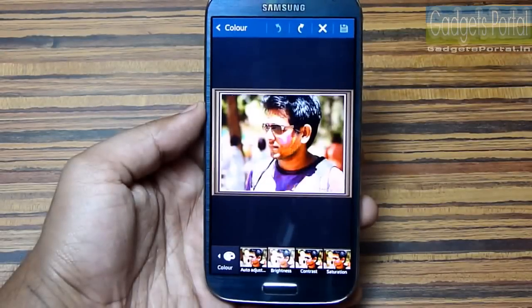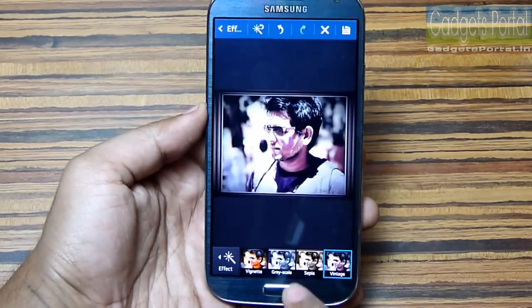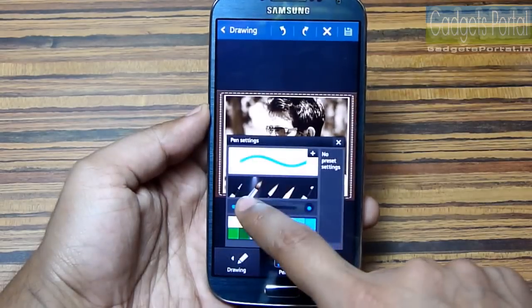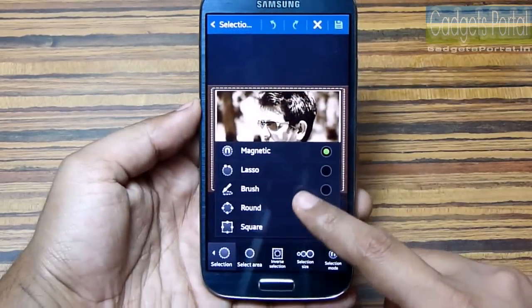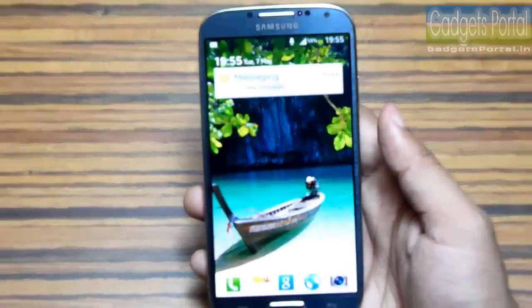Number 19: this device has an intensive photo editor integrated with a lot of options, presets, and photo frames. You can also draw or annotate on pictures with a number of pen or brush types, and there are a couple of Photoshop-like tools as well.